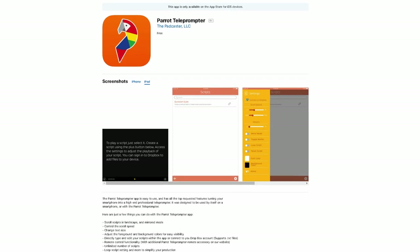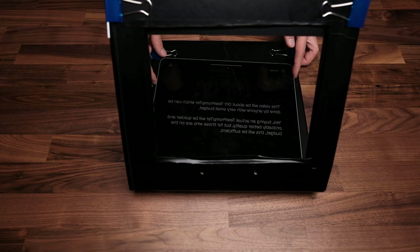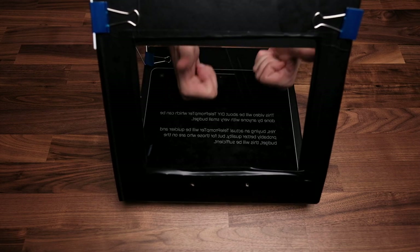Next, we throw in an iPad — and we need an app. For this to work, we require a mirrored view. Most apps that I've found are actually not free. The one that does work is called Parrot and it works just fine. It also has auto scrolling, speed adjustments, and a nice nifty feature which is integration with Dropbox. I've actually typed up my script on the PC and just synced it to my iPad.